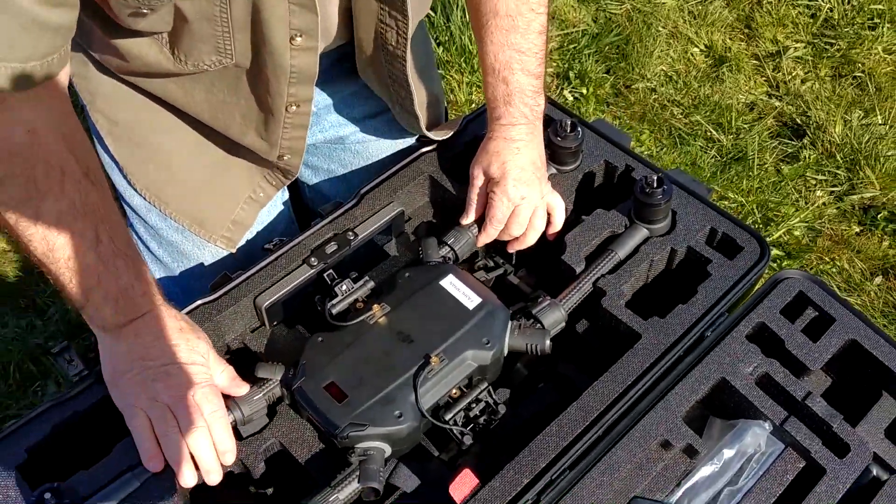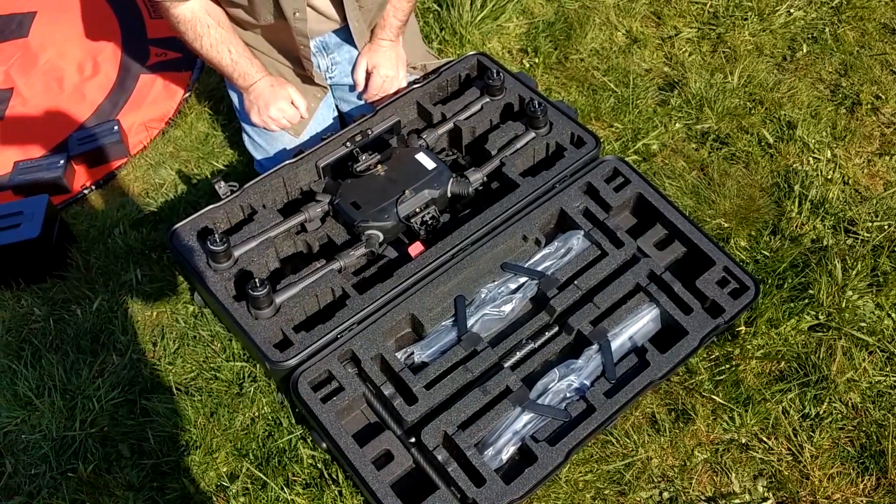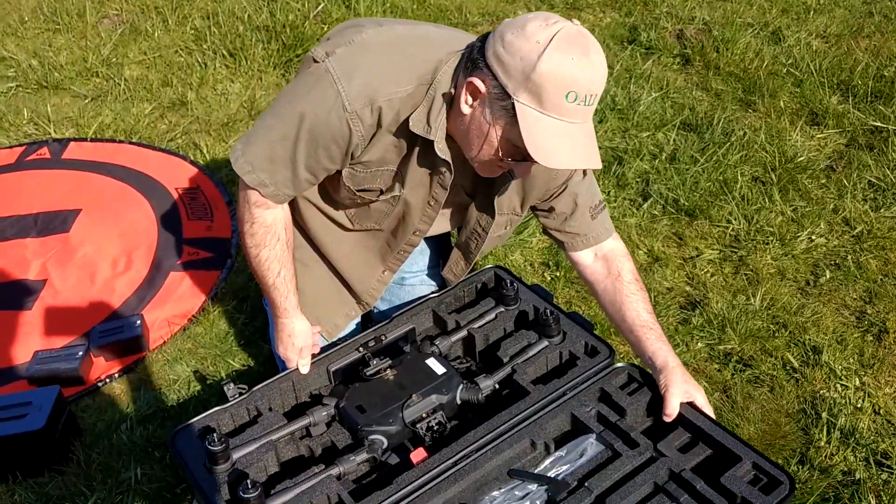Nice little case right here too — this came with it. It's actually pretty good for a factory case, but they make a nicer one that's a mere 700 bucks.